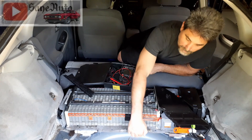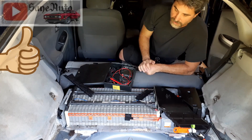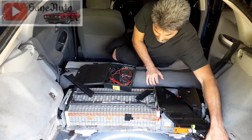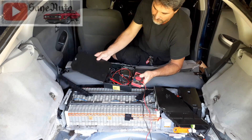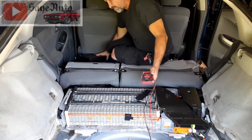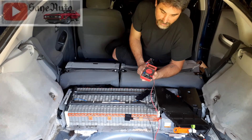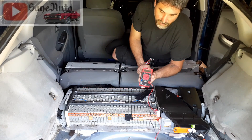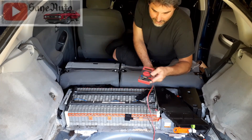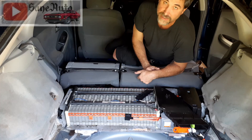You still have to take the whole assembly out because there are bolts going through the bottom into the modules that you can't reach otherwise. If you're new to this, I'd suggest using a cheap meter rather than an expensive one — definitely don't use your Fluke meter. If you make a mistake and ruin a cheap meter, you're not losing much. I'll put links in the description to both a cheap meter and a good one, which is the Fluke 87.